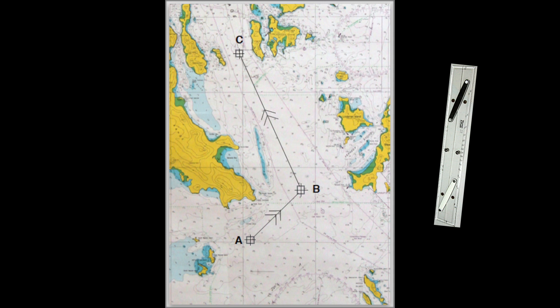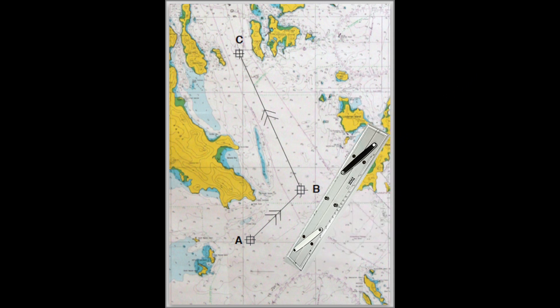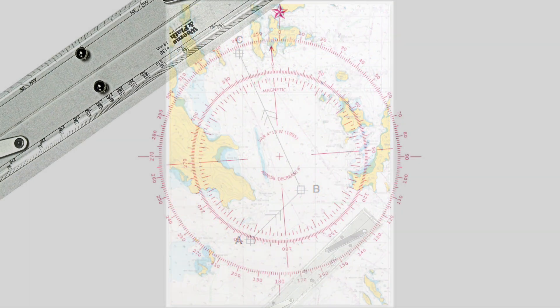To read a course from a chart, place your parallel rule along the course marked on the chart. Walk the parallel rule carefully to the closest compass rose without changing the angle.